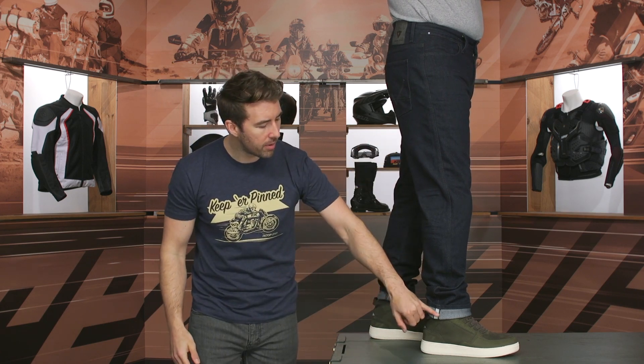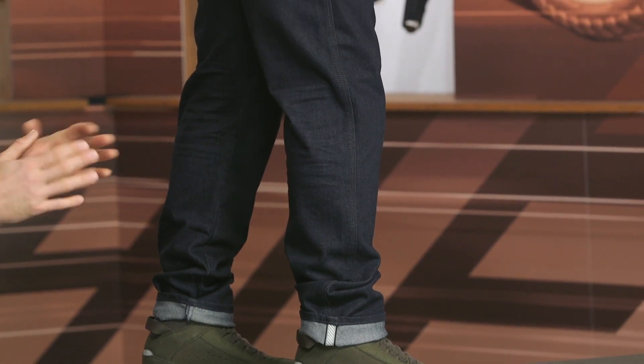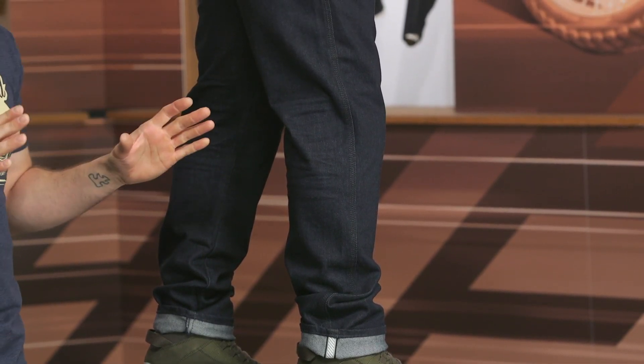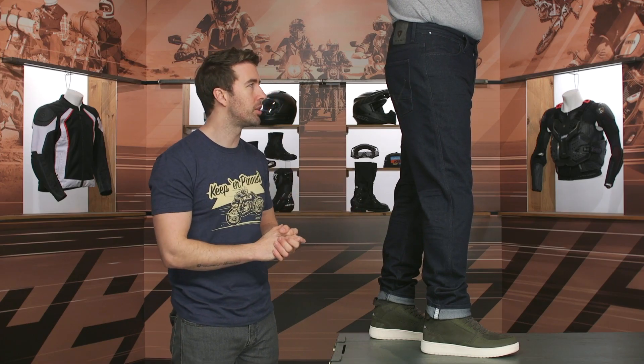As we continue working our way down to the bottom of the cuff, there's a little pop of reflectivity incorporated there. Always nice to get a little touch of safety, but it's not over the top and doesn't take away from the overall aesthetic. I think that's the biggest appeal about riding jeans — it's something you can wear off of the bike and still get some great functionality.